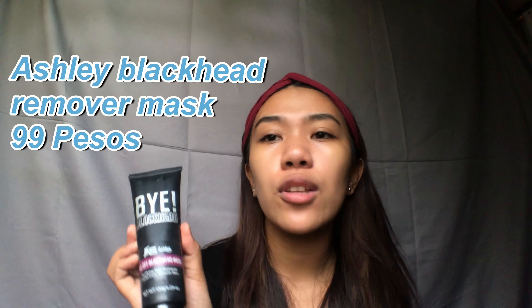As a bonus, I'm also using this Ashley blackhead remover. Take note — may mga fake Ashley products — so make sure to buy this at Watson's to be sure it's legit and safe for your skin. I apply this at nighttime; it takes time — you apply it on your face and let it dry. If you have problems with blackheads on your nose or face, I'm suggesting you to buy this. It's only 99 pesos and it's very large — I've been using it for 2 months and it's still not empty.